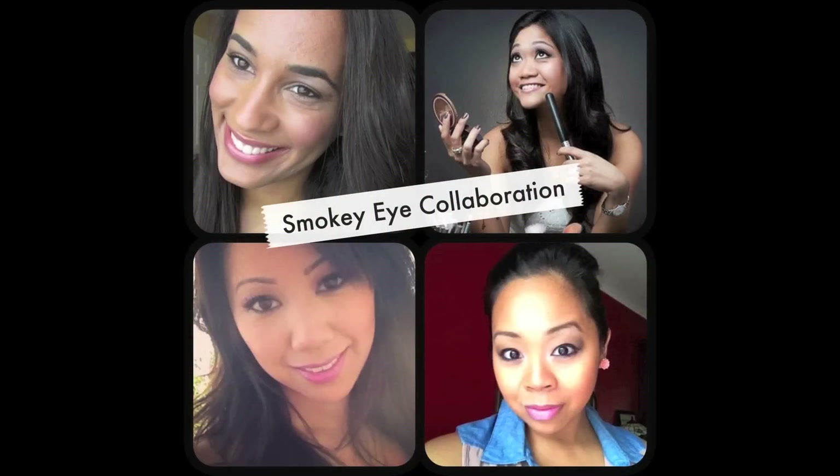And here's the finished look. I hope you guys enjoyed this tutorial — thank you as always so much for watching. Please click on the pictures to see the three other looks my friends came up with using the Urban Decay Smoked Palette.